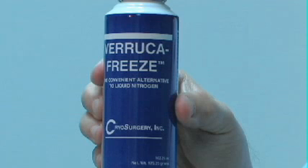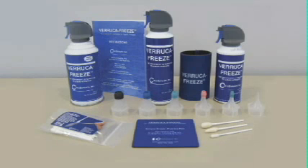Veruca Freeze is portable and can be easily carried throughout the office or taken to visit a large animal. The kit consists of a cryogen canister, an extender tube, instruction manual, set of reusable limiting cones, cryo buds, practice pad, and other accessories. Replacement canisters and additional accessories are also available.